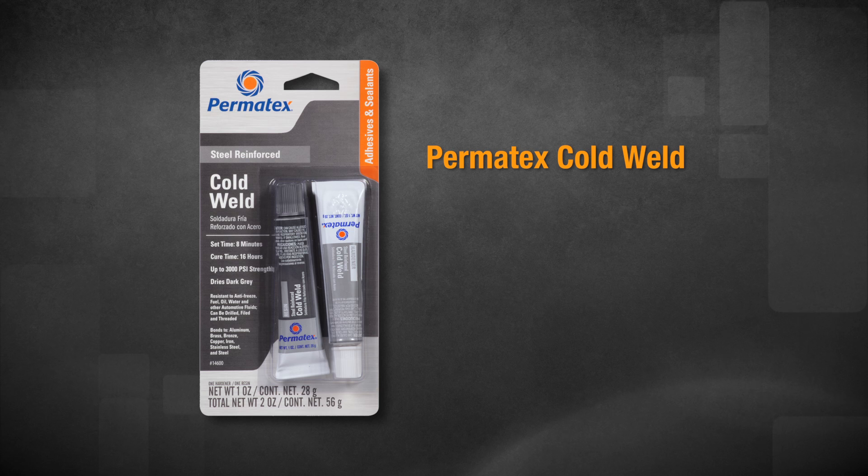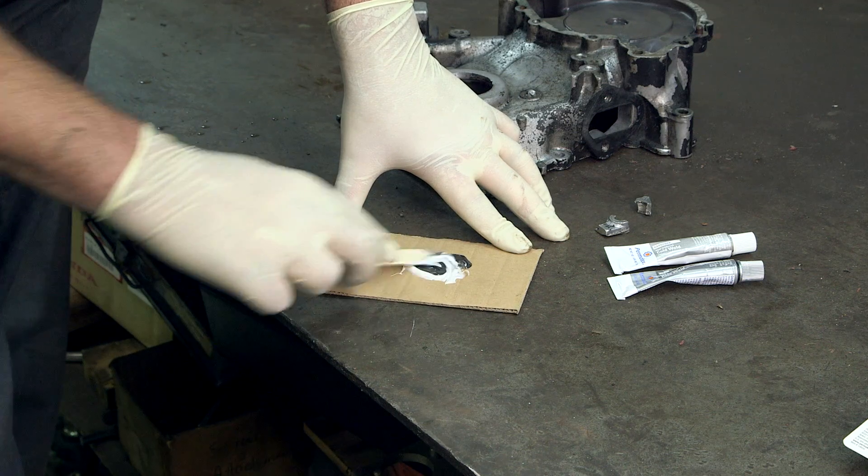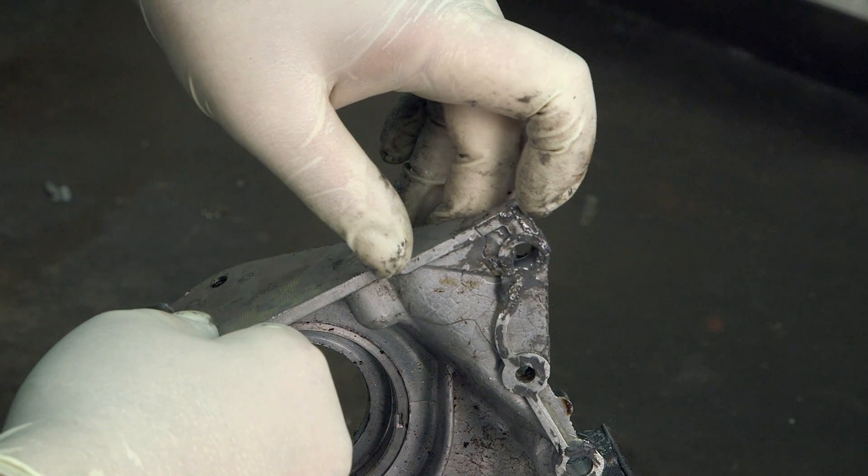Permatex Cold Weld Bonding Compound bonds to iron, steel, brass, bronze, aluminum, and copper. Like all our Permatex epoxies, it can be drilled, sanded, threaded, or filed once fully cured.